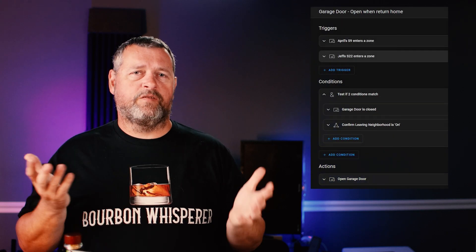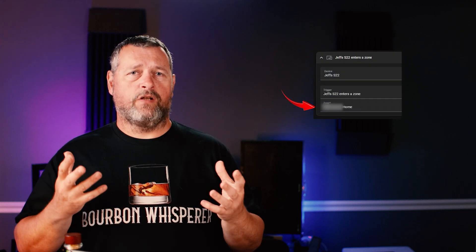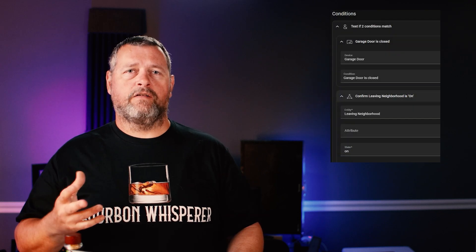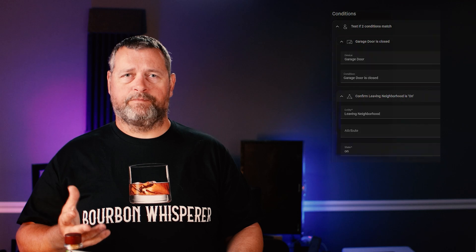You'll also need to have your garage door opener connected to Home Assistant. Since I have a LiftMaster garage door opener, I use the MyQ HomeKit bridge. It also works with Chamberlain openers, and I'll leave a link to that in the description as well. So here's the automation — it's pretty simple. The device is my phone, and the trigger is entrance zone, and the zone is the home zone. Then the conditions are: is the garage door closed, and is Leaving Neighborhood on? If both of those are true, open the garage door.